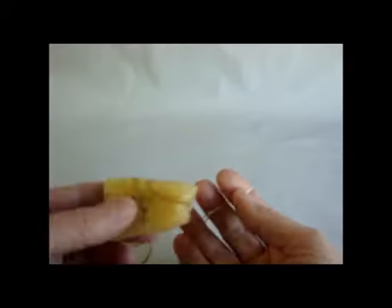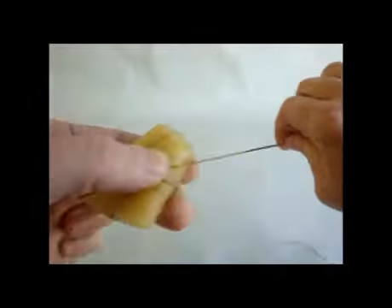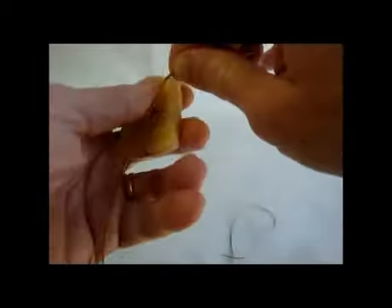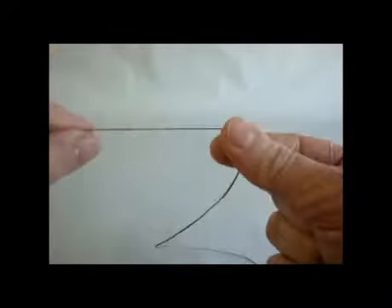About the easiest thing you can do is take a little hunk of beeswax, and after you thread your needle just simply draw the thread across the wax several times until it's the level of waxiness that you want. Some people will even iron their thread, but I'm kind of lazy and I like to just get it all done in one fell swoop.